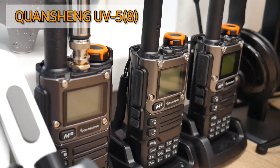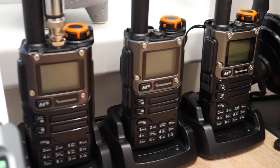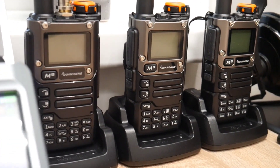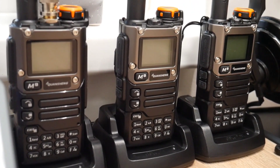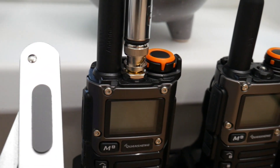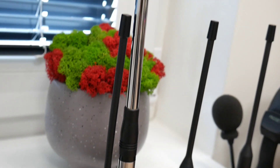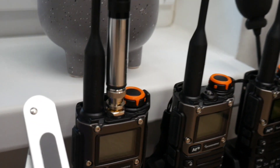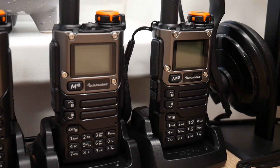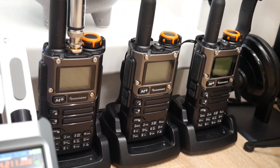Next you can see three Quansheng VHF and UHF walkie-talkie transceivers. I use these transceivers when I'm outdoors on trips. All three are the same model — the Quansheng UVK5 — but one of them is modified. You can see the video about that on my YouTube channel. The modification is that I added an HF vertical antenna to it, so I'm able to receive shortwave as well, not only VHF and UHF. VHF and UHF still work very well on these radios.